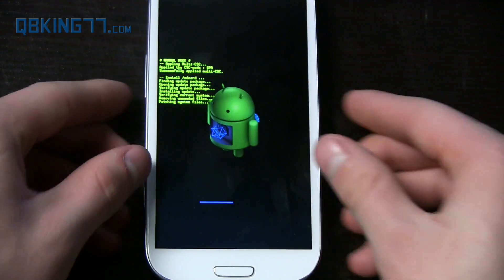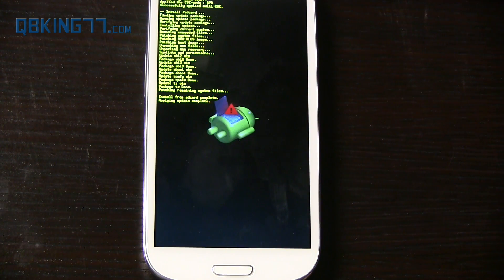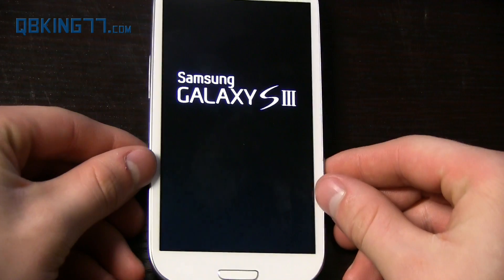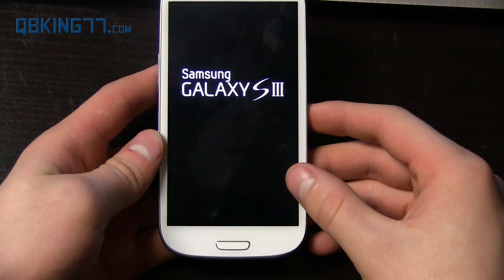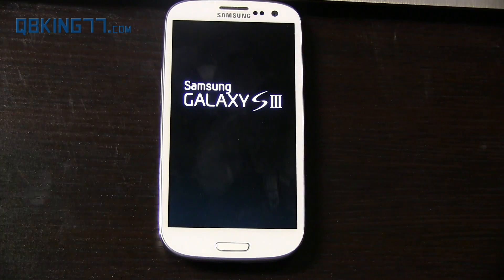I'm going to let this update run through, and I will be back once it is closer to finishing. You'll see it said 'Install from SD card complete,' and it is now rebooting the device automatically. It will probably take a little bit longer than usual to boot up, so just keep that in mind. I will be back once it does boot up.